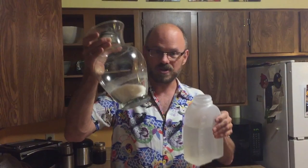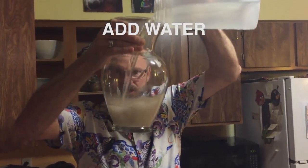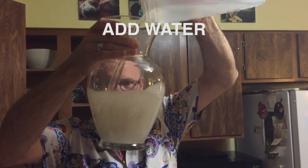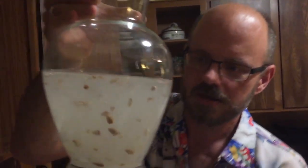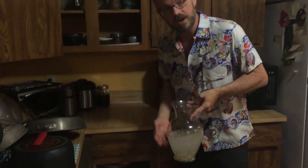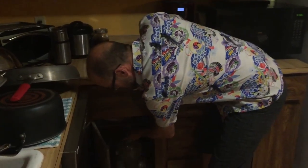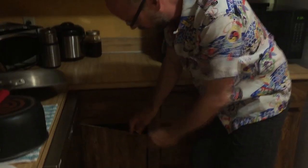Now we have our water, we have our receptacle with our sugar and our crushed almonds, and we're just going to pour this in here like so. You can see that it looks wet and kind of crunchy. And then you just have to let this sit for about nine months — that's the gestation period for a really high-quality bottle of amaretto. So we're going to put this down here in a cabinet that I never look into. Hopefully there's nothing living down there.